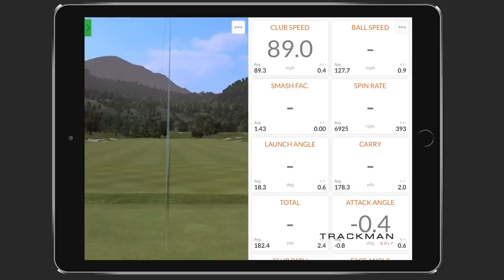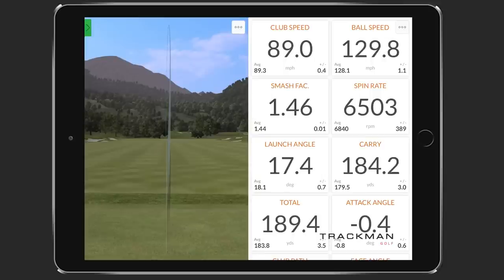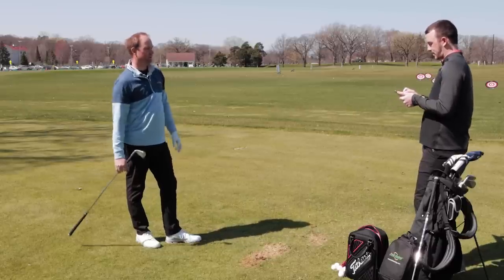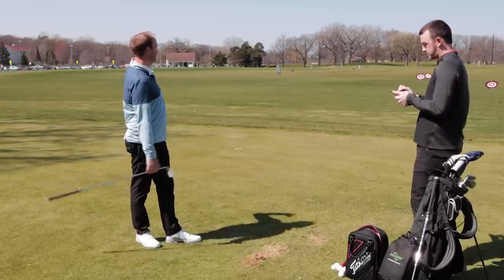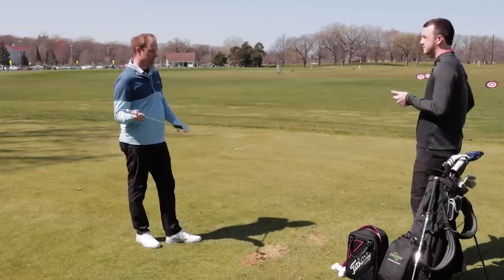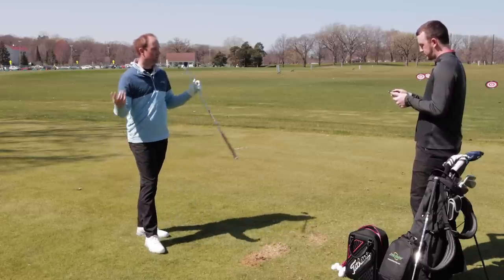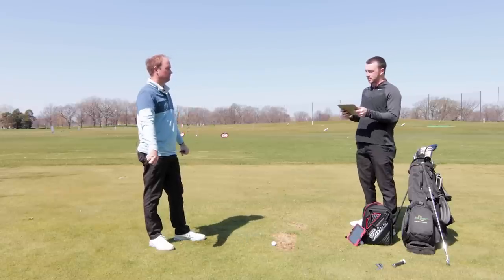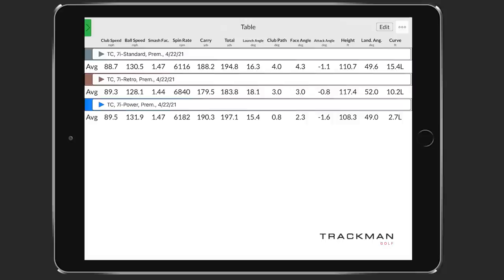That last shot was a little bit of a pull. I'm curious because a lot of golfers worry when they pull it — sometimes the ball may spin a lot less, a thousand rpms less, and go 15 yards over the green. But I noticed it went just a little bit further, and the spin rate on that one was 6,500 rpm — still very good. Looking at the spin rate numbers, there's about a 600 to 700 rpm increase in spin from retro to both standard and power specs.